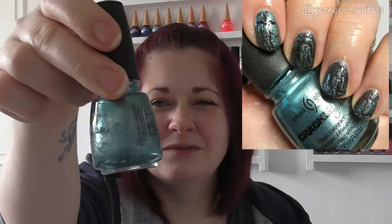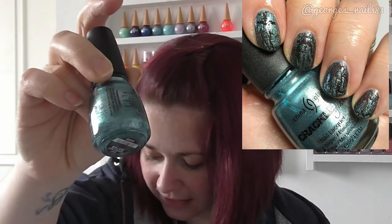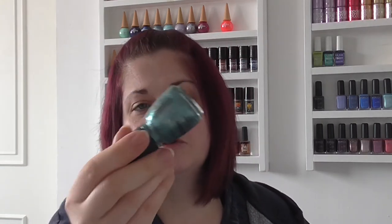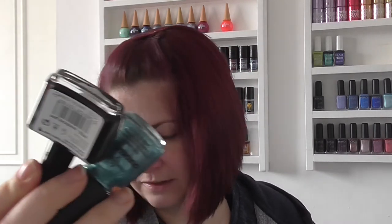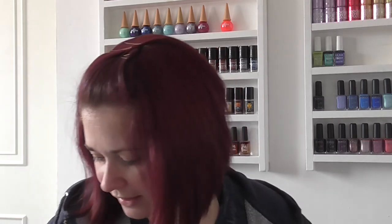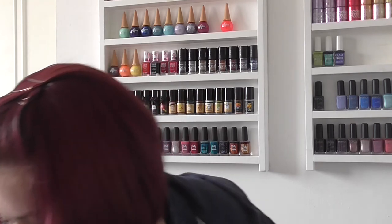Also over black I used China Glaze Oxidized Aqua — this was another one that needed shaking up, and I think most of the China Glaze ones actually needed a shake in between just to get the crackle effect to show up quickly. The colour shows up nicely in the bottle but not so much on the nail, so that was that combination: the black with the aqua colour.